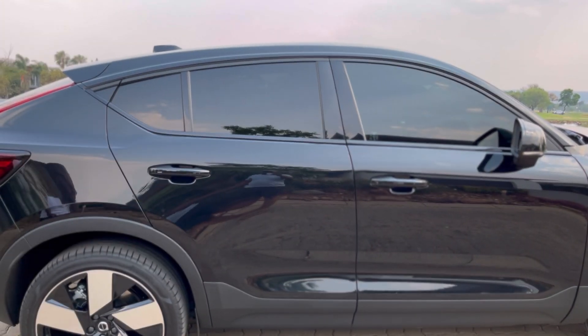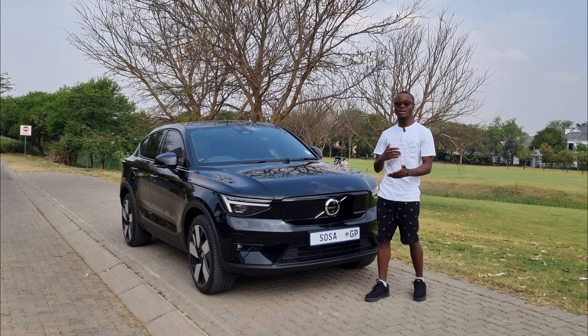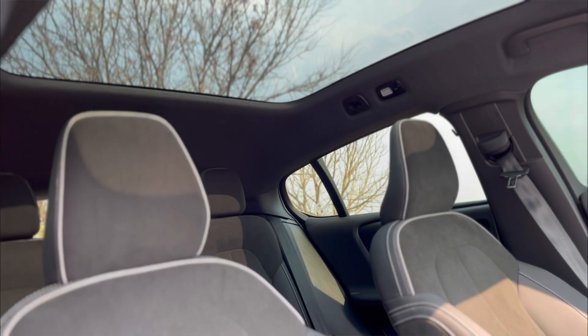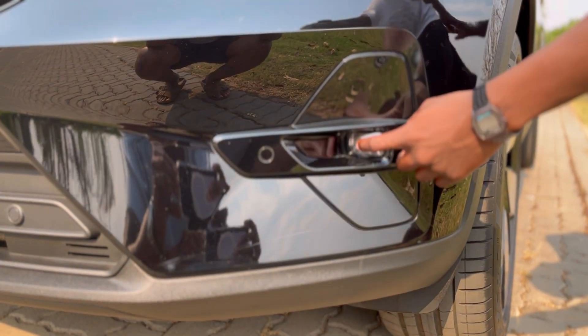I'm going to tell you about the look of the car — front, rear, side profile — then jump inside and cover the features, and obviously speak about the driving impressions. On the exterior, you get a closed grille up front because you don't need one in an electric car, and you get fog lamps down here.